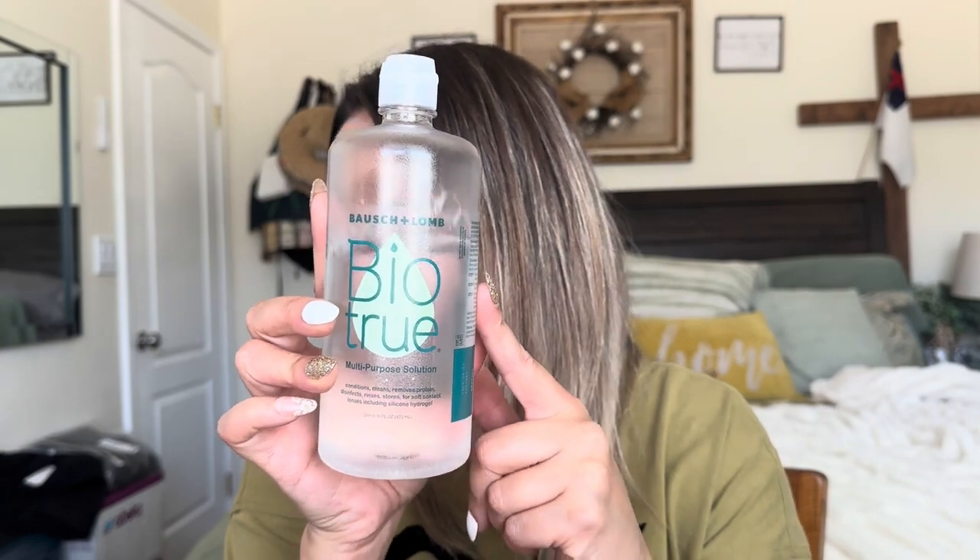I'm going to link all these contacts in the description box below if you guys want to check them out and get your own. I'll also link the other video where I tried out other colors — there are some really pretty ones from last time. I do want to say: make sure the solution does not dry out in the containers, because once it dries out the contacts are ruined. Make sure you're putting contact solution in there. If you really want to clean your contacts, you can use this cleaner — that's what I'm going to do for the ones irritating my eyes. The contact solution I always use I get from Costco and I really like it, so I highly recommend it. That completes this video — thank you so much for watching, bye, God bless.